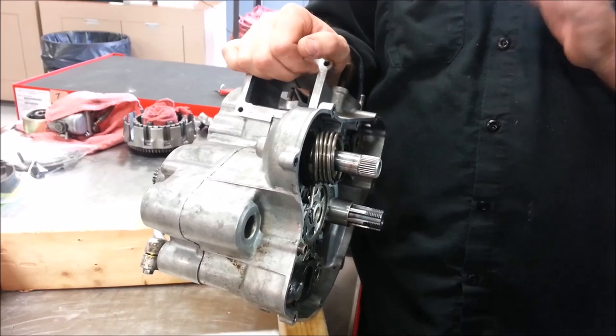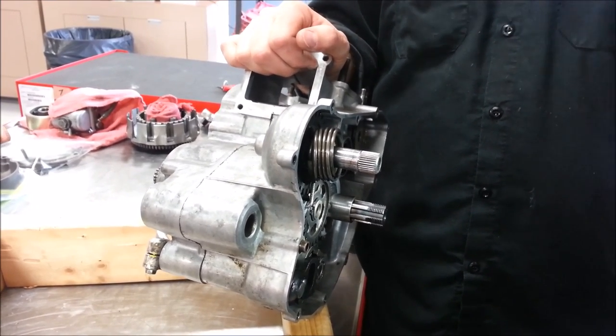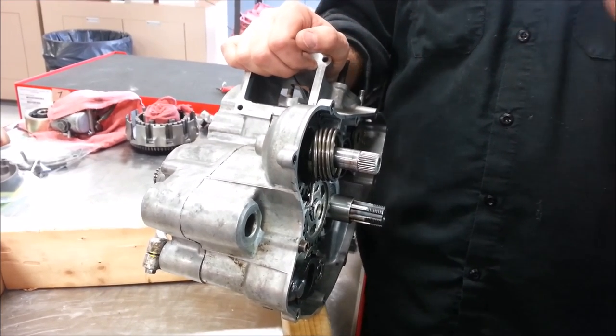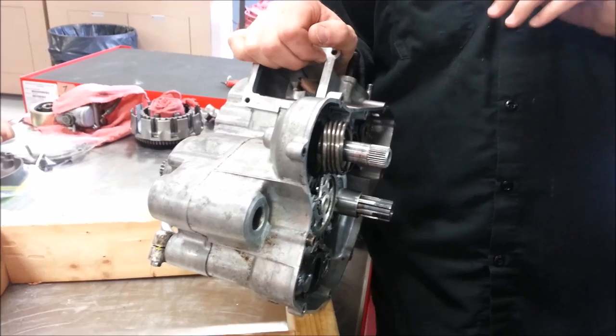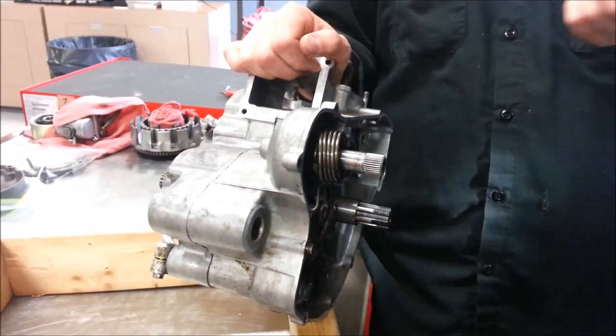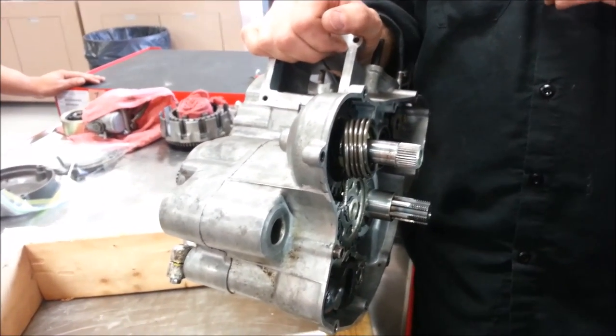Does anybody know why second gear is the common one to go out? It's the one you beat on the bike the most. Most everybody is a superbike champion or a motocross champion in second gear. It's also the gear that we do a lot of wheelies in — if we want to just honk on it and drop the clutch. So it's a very abused gear.